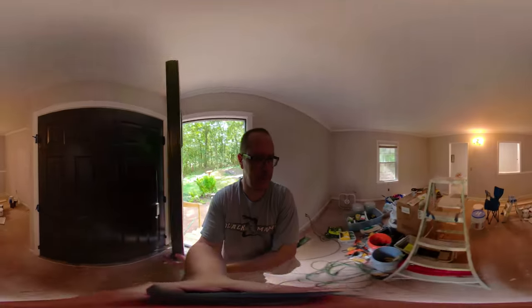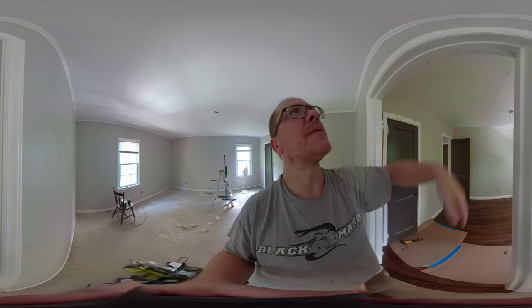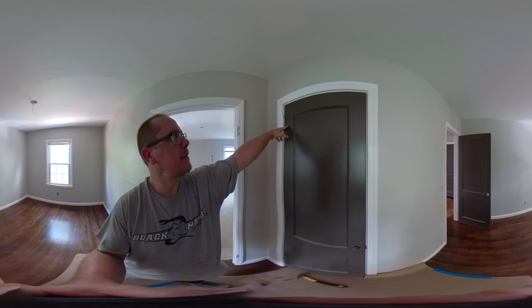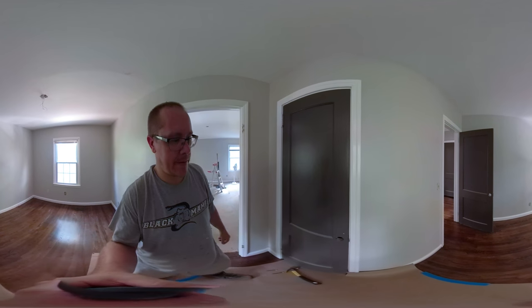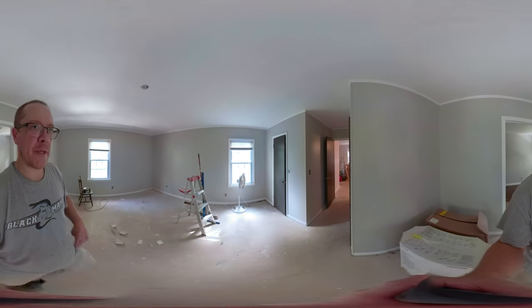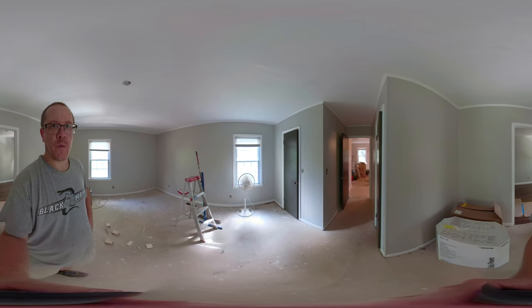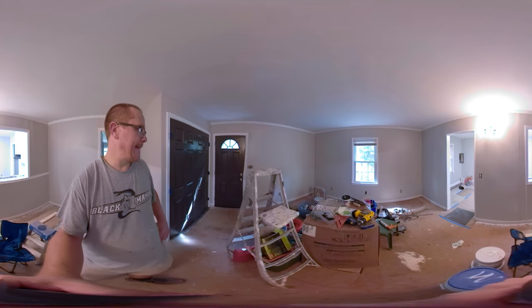This door had sagged over time so it wasn't really fitting inside the jam — now that it's trimmed down on the top and the side it should be good. This other one wasn't closing, but what I did was take out the short screws from the hinge and put in some longer screws, which tightened it up and pulled the door into alignment — now it's closing fine. It's going to be an issue when we start to put in door handles, so we'll have to address each one as we go.